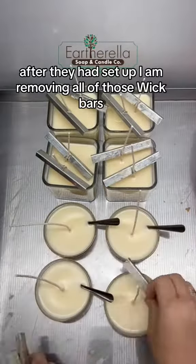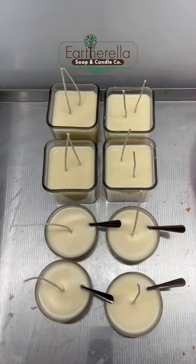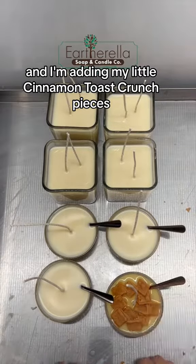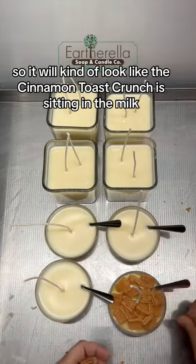After they had set up, I am removing all of those wick bars, and then for each one individually I'm pouring just a little bit more of the wax, and then I'm adding my little Cinnamon Toast Crunch pieces, so it will kind of look like the Cinnamon Toast Crunch is sitting in the milk.